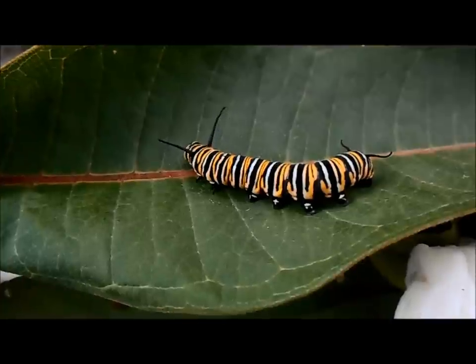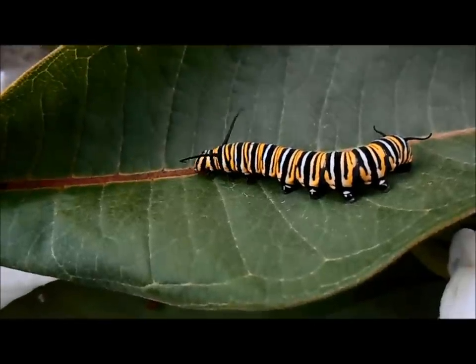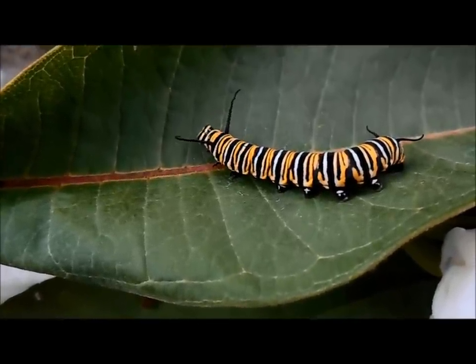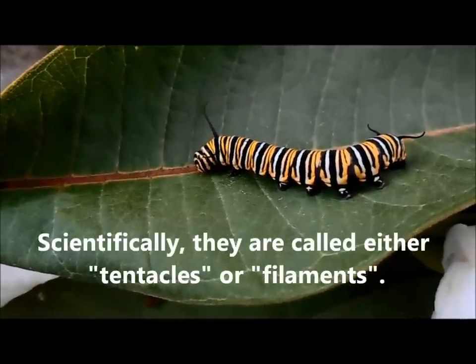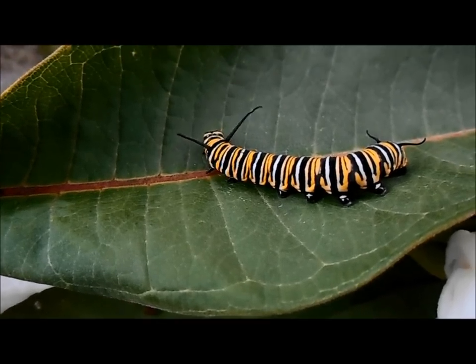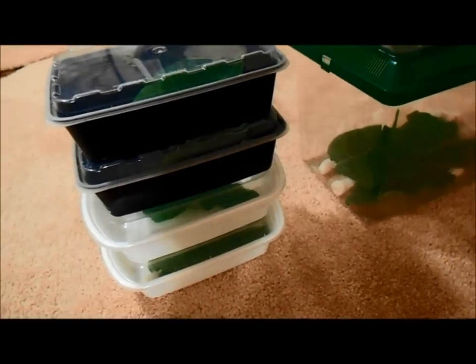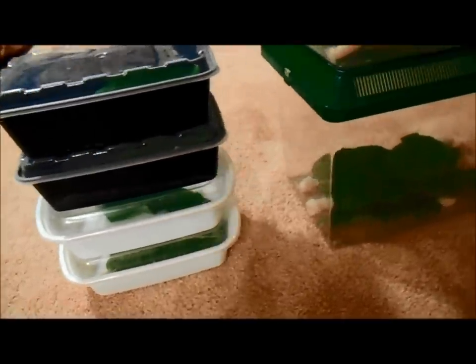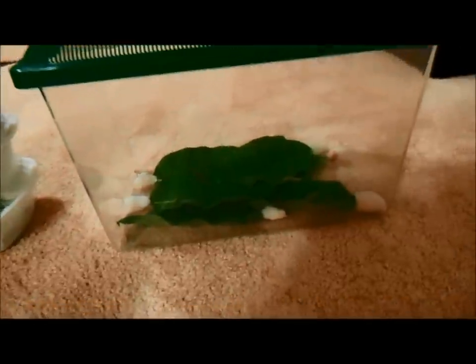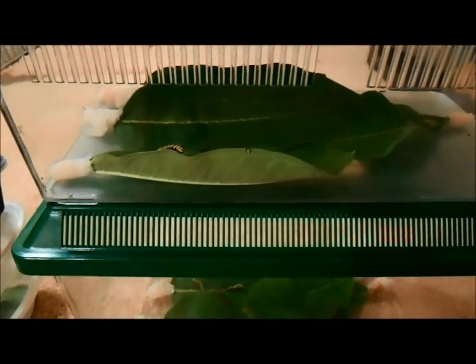Here we have a caterpillar in the fifth instar — the last phase before it eventually makes the chrysalis. You can see the two sets of feelers have been fully developed; those help it feel what's nearby and detect movement. It also has the classic black, white, and yellow fully developed markings we expect to see on a monarch caterpillar. During the first, second, and third instar phases I like food containers to keep them in, but once they graduate to fourth and fifth instar, I move them into larger pet containers. They have really good ventilation, and the caterpillars are large enough that they won't be able to wiggle through the little holes.